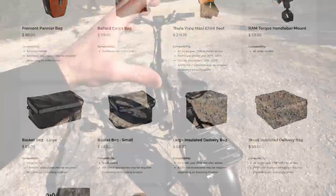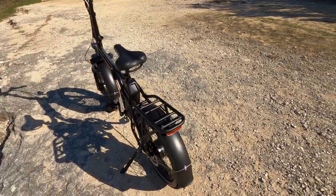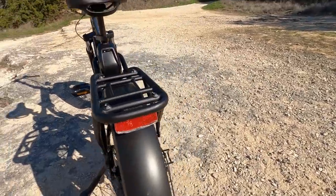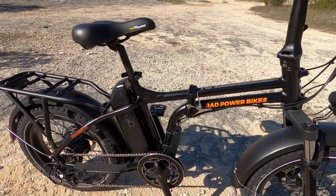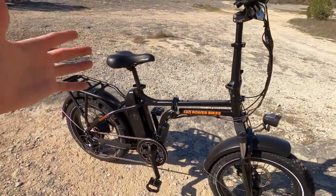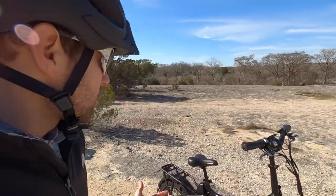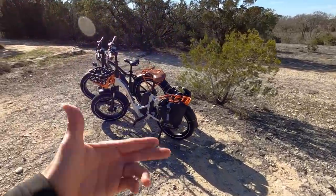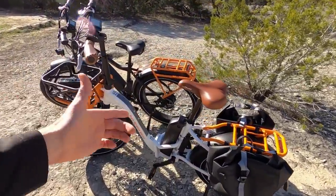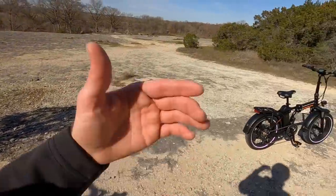Rad Power Bikes has done a great job refining these bikes over the years, and there's a lot of attention to detail that really impresses me — like these integrated lights. They run off the main battery pack, which is pretty high capacity: 48 volts, 14 amp hours, 672 watt hours. The battery weighs 7.2 pounds and is cross-compatible with their other bikes, so you could get a pair and share batteries. It's really nice to have an interchangeable battery system — makes it easier to replace.